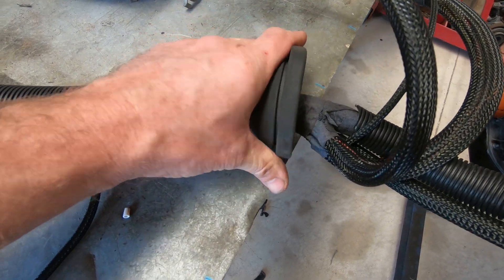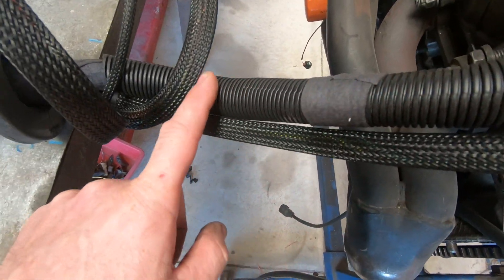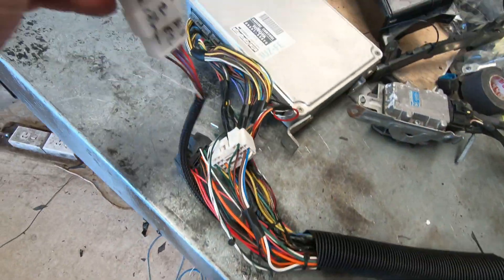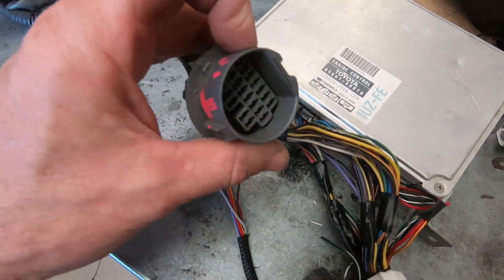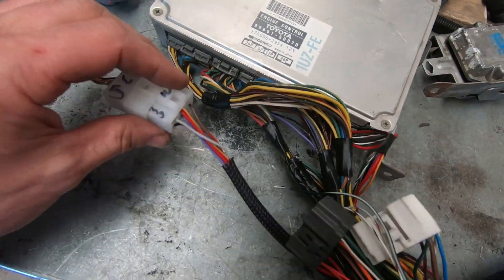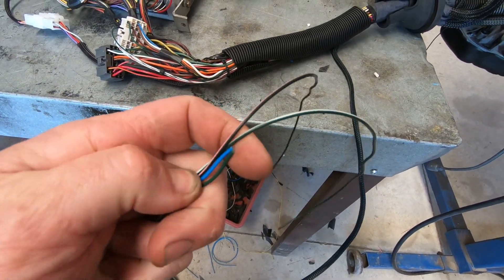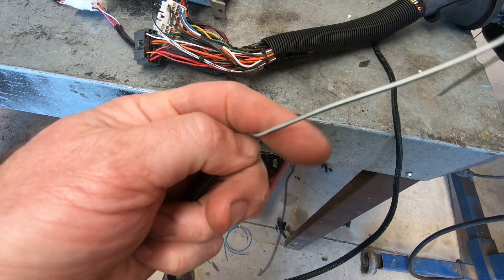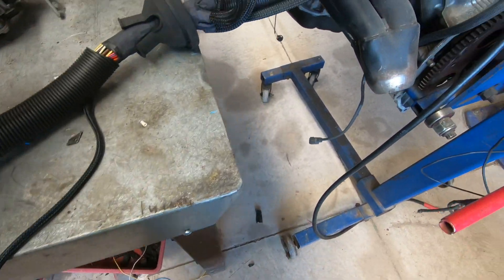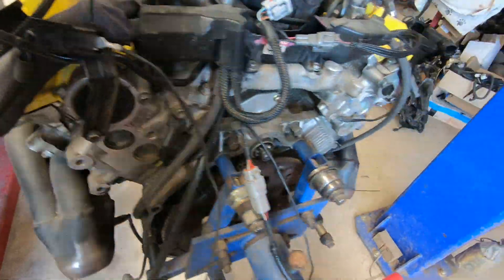Tim also supplied me with the diagnostic box which is under the dash, so I wired that up as well. Here's two of those spare wires — there's that spare green-white wire. And then these ones, these two here, are for the fan circuit. Here's the fan circuit — goes out to the radiator.